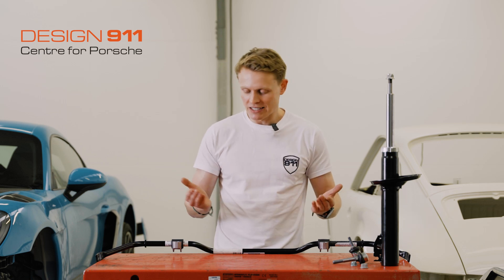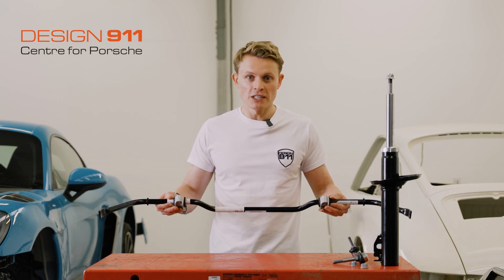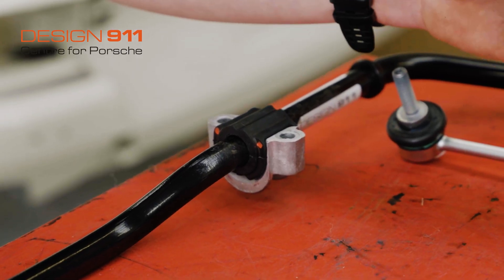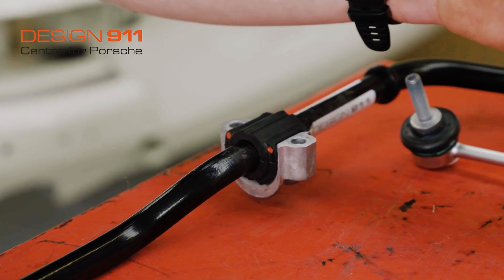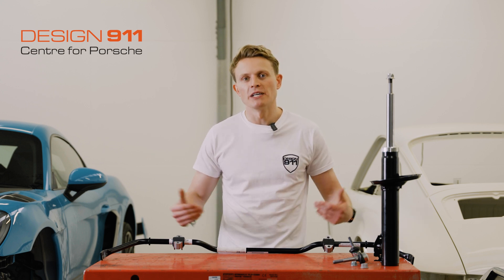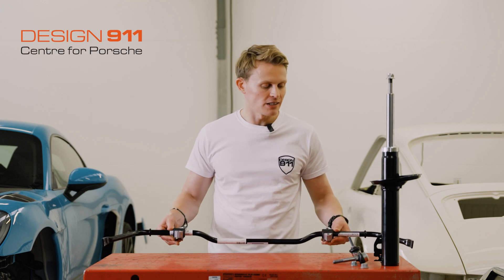How it's mounted is underneath the car. The bar is first mounted to the body of the car with these little cup brackets and rubber bushings. The purpose of the rubber bushings is to remove any vibration that you may get through the bar. That's how the bar is mounted to the car.